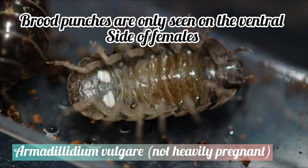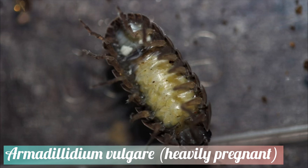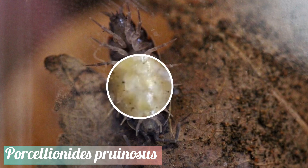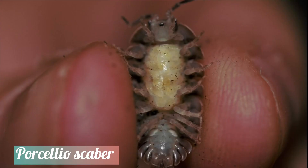A pregnant woodlouse will begin to have a yellow pouch on the first half of her underside. As she becomes more heavily pregnant, the pouch will bulge out further and become more yellow. A heavily pregnant female will have many mancae that will be quite visible in the brood pouch.